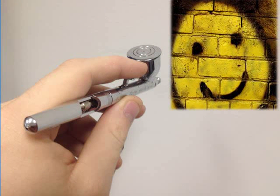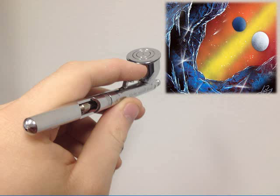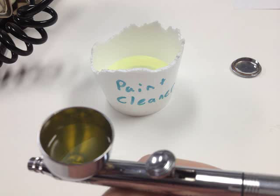Before you know it, you'll be painting smiley faces on the side of brick walls. Or, if smiley faces are just too easy, perhaps you can try painting a distant landscape of the planet Moondark. Either way, sooner or later, just like summer, the fun's got to end.